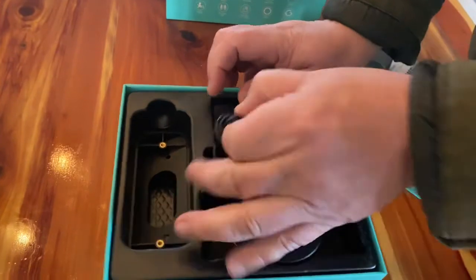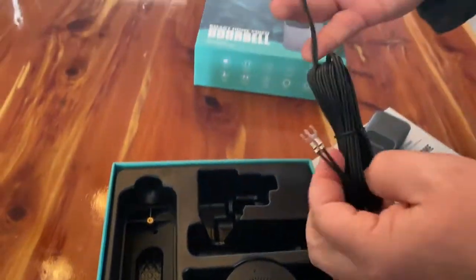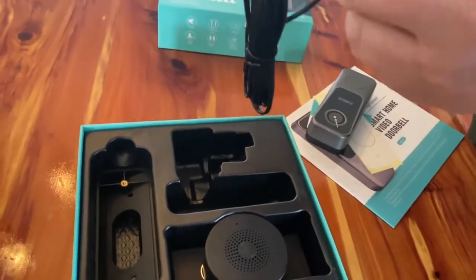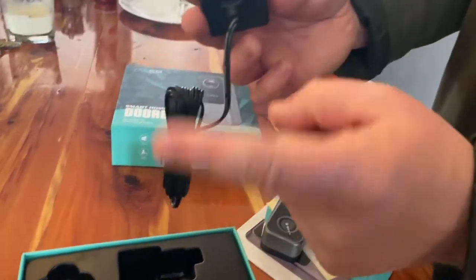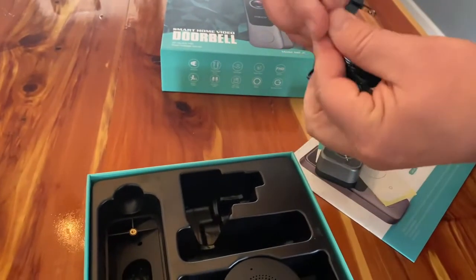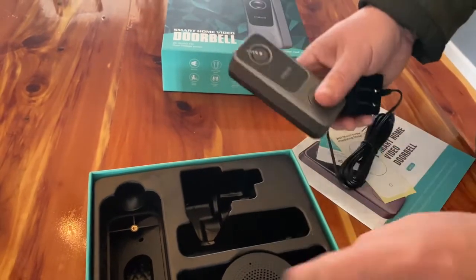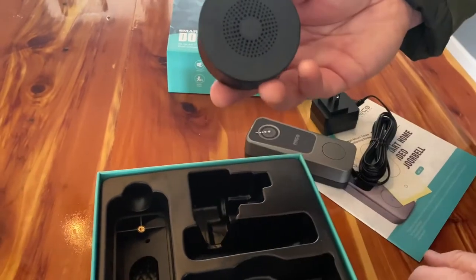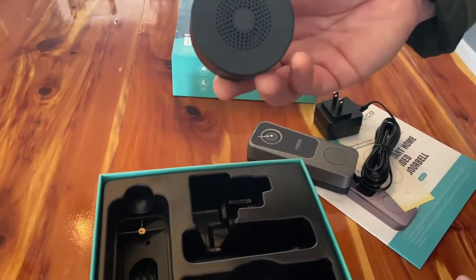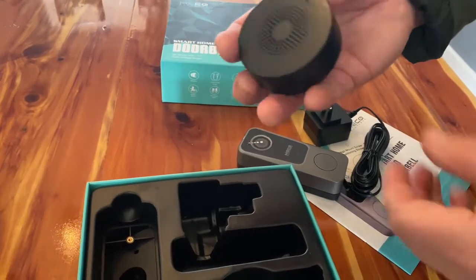So we've got our 12-volt power here. What we're going to do is simply snip that off right there and connect one wire to one side of our 12-volt rocker switch and one wire to the other, and then mount it right here so we'll have power to it. It also has an alarm — if somebody walks up and stays there for a certain amount of time, it will make a pretty loud alarm to scare them off.